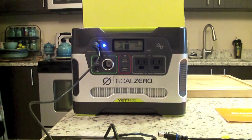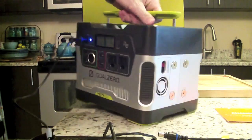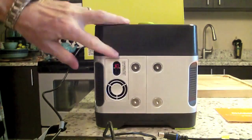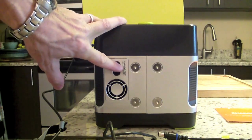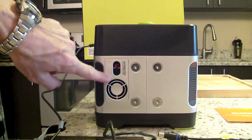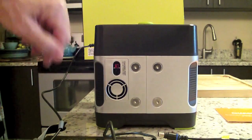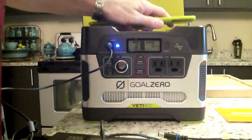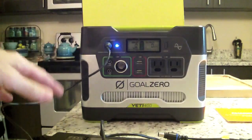One of the nice things about the Yeti 400 is that on the back there's a 12-volt battery chaining port, so you can chain multiple Yeti 400s together to double or triple your power capacity. It's a good option if you plan on expanding — you can grow with the system.